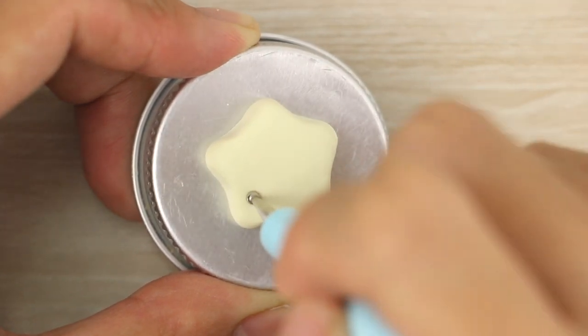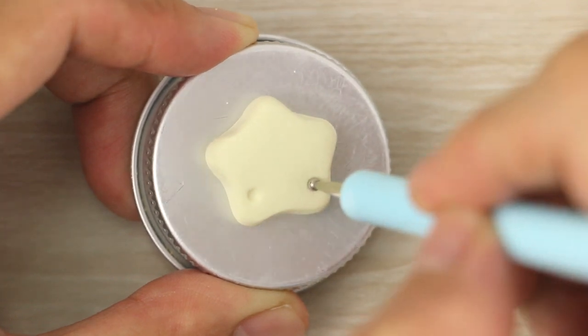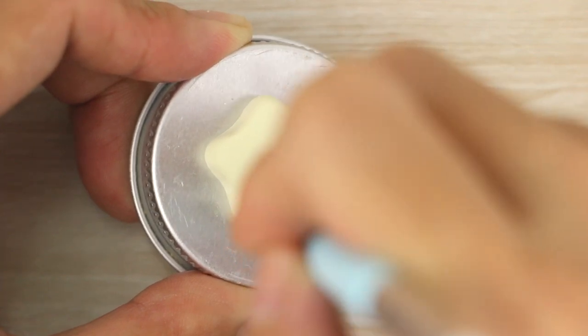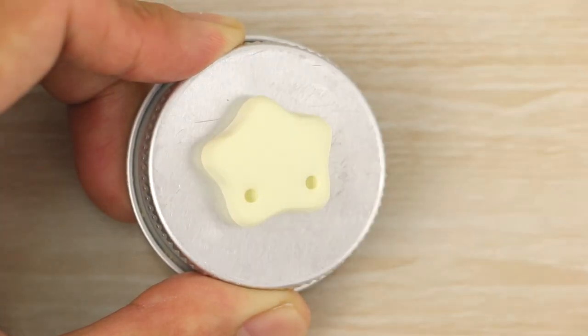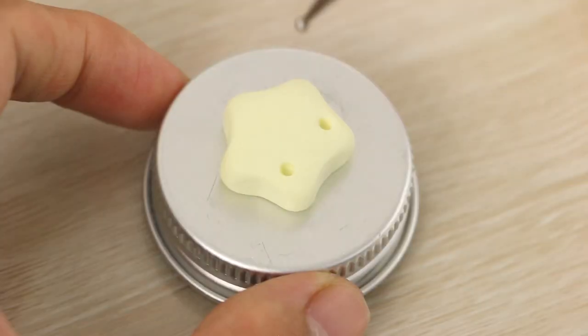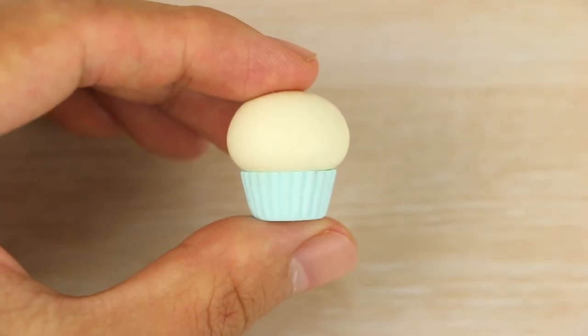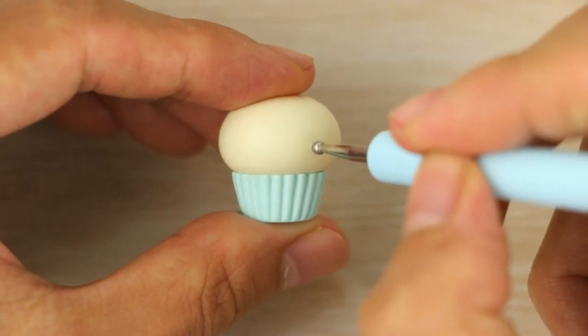For whichever charm I'm making, I like to start by poking some really light indents in the clay — this just helps to map out where the eyes are going to go. Then when I'm happy with the placement, I push the ball of the dotting tool straight in and then back out. How far I push it in is just about to where the ball ends and the stick part starts. Since I showed you on a flat charm, I'll also show you on an upright one so you can see how I do both.